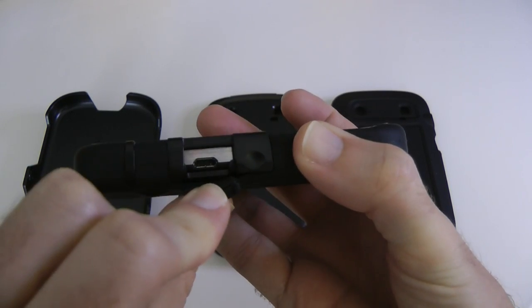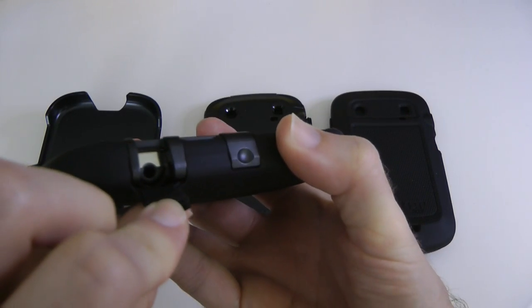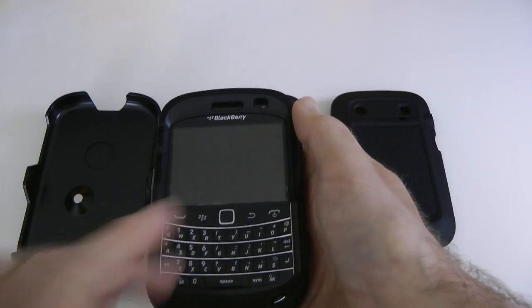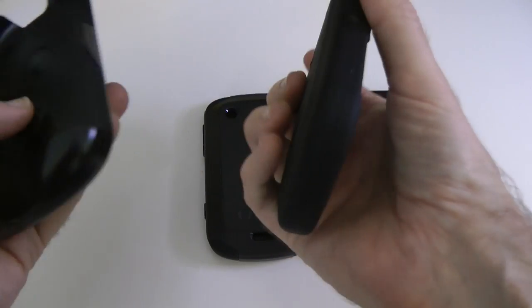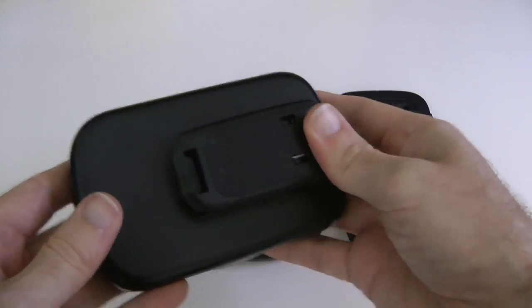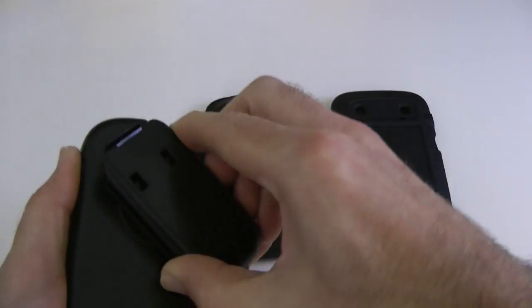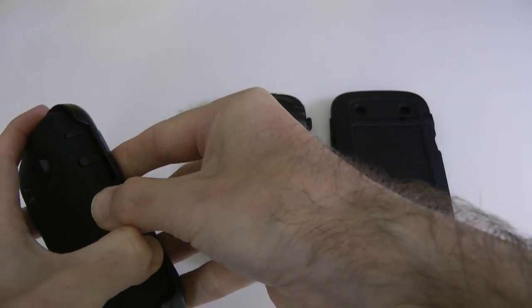Access to the microphone remains uncovered. On the side you can peel back a cover to access the charging port, and another cover for the three-and-a-half millimeter audio jack. On the top there's a raised section for the sleep/wake button. The screen remains completely accessible and there's a cutout on the back for the flash and the camera. Now let's put it into the belt clip — it only goes in facing inwards. This is fully protected; if it's clipped onto a belt, no damage is going to occur. The belt clip also rotates so you can have it in landscape or portrait orientation.